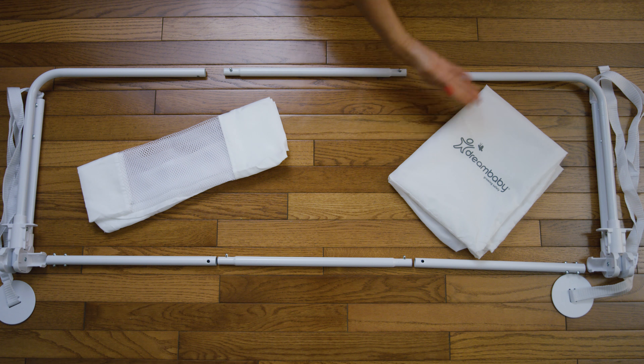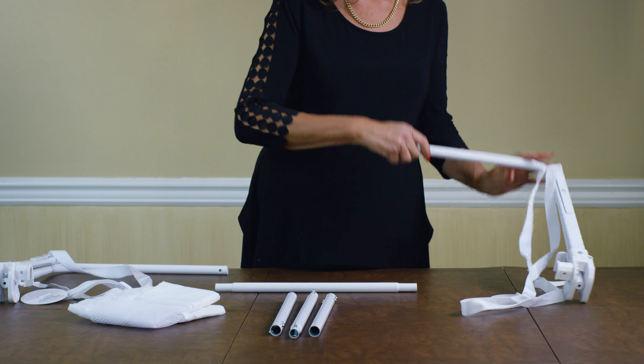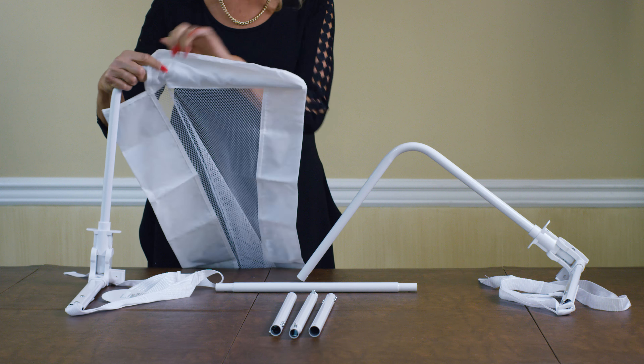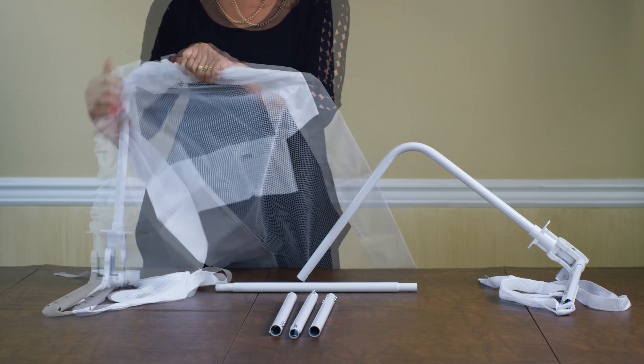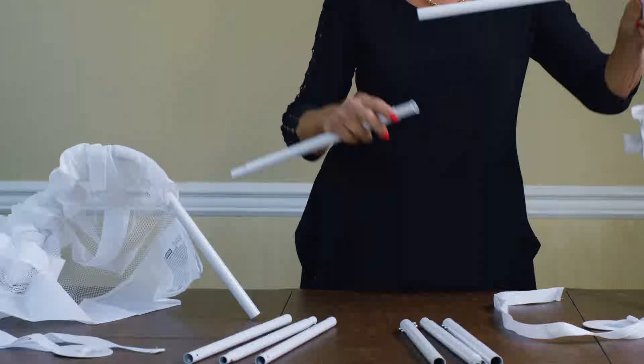To assemble, lay out all the parts so they are ready to use. First, pull down the frames and brackets until they click and lock into position. Next, feed the cover onto the frame. With the squeeze of a button, join both frames with one linking tube. Spread the cover over the frame.